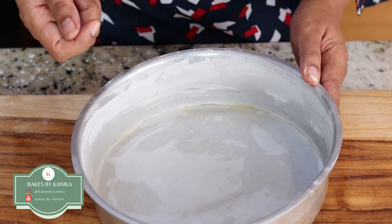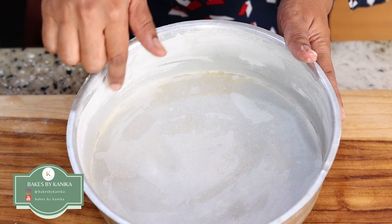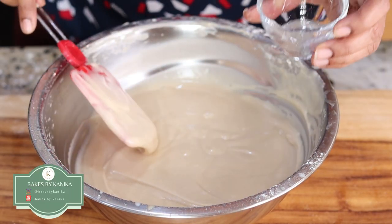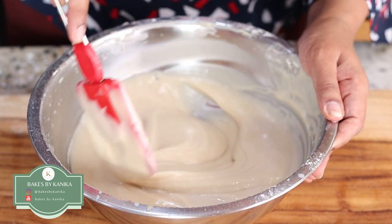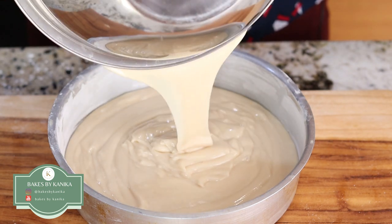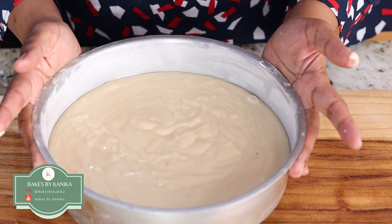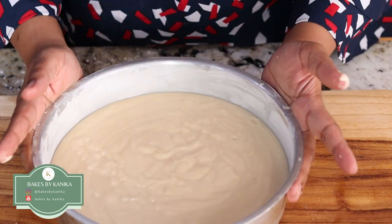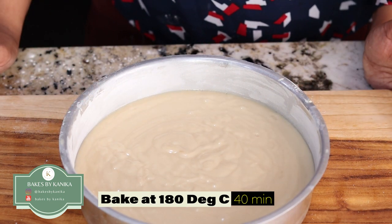Now I have prepared an 8-inch cake tin. I have applied oil and slightly put flour on it, and then put a parchment paper at the base so that the cake comes out of the pan when baked. I will add one teaspoon of vinegar just before adding the batter to the pan and mix it well. We will pour the batter in the cake tin and tap it once or twice so that any air bubbles inside are released. We will bake this cake in a preheated oven at 180 degree Celsius for around 40 minutes, until a skewer inserted inside comes out clean.